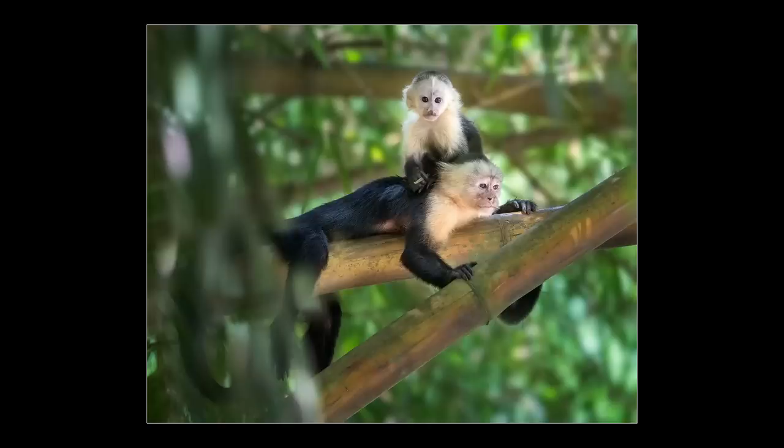Whenever I'm in a situation where I'm not 100% confident that I'm getting a perfectly precise AF lock, I'll use the technique I'm about to show you. Sometimes I just use it as a precautionary measure for good subjects as well, since many of us — including myself — tend to shoot a few extra shots anyway when we have a nice subject.